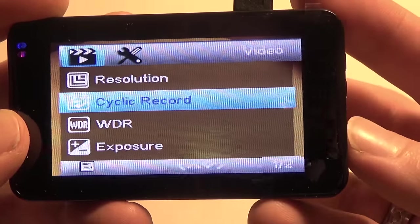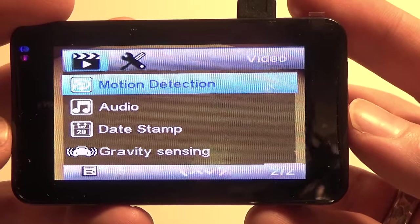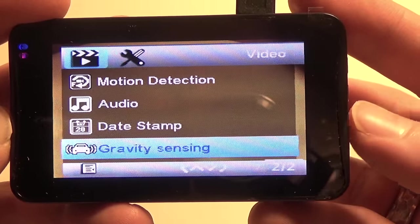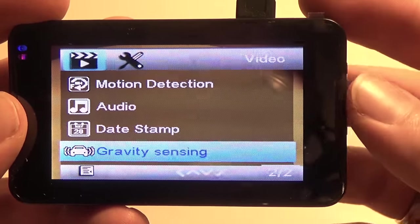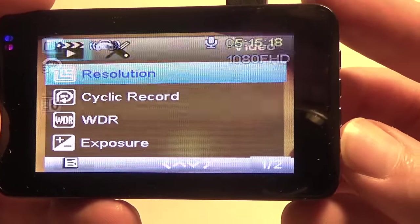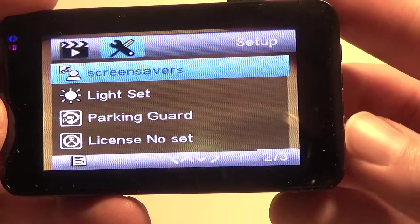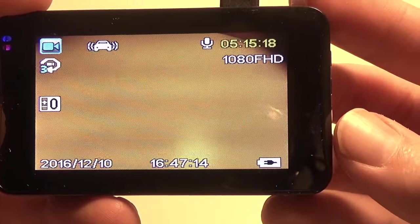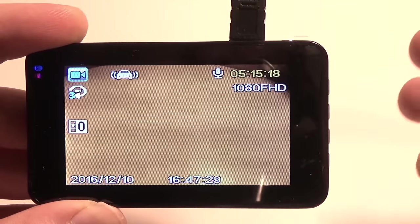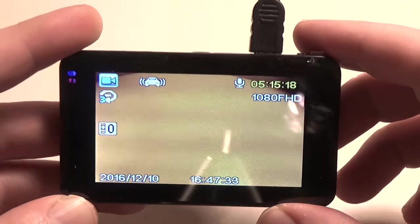You can change the cycle record to break up video files, change the exposure, turn motion detection on or off, turn the microphone off, toggle the date stamp, configure the gravity sensor, and toggle the parking guard feature. You can turn all that on or off as you like, and of course language, date, and time settings are all adjustable too. So we're going to get this hooked up in the car, and for the next part of the video I'll put in some footage taken out on the road — see you then.